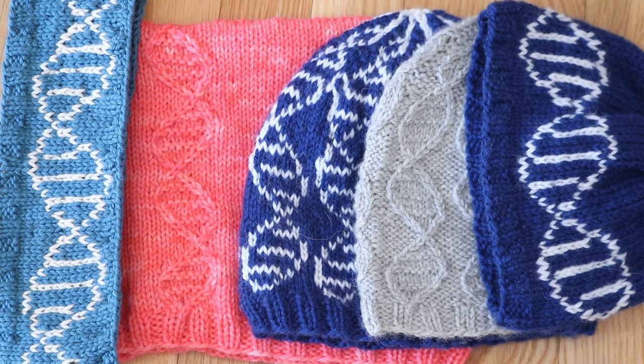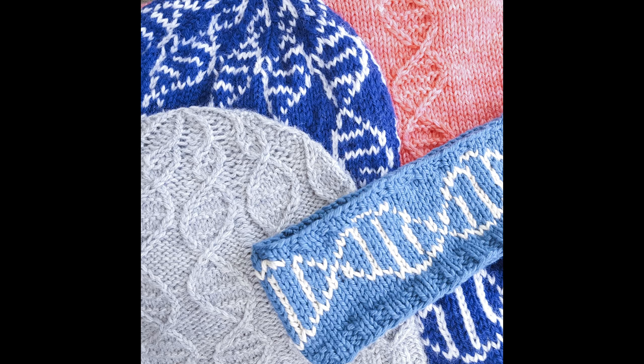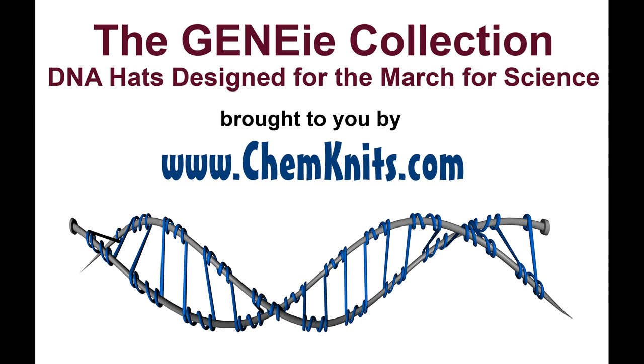Here is the Genie hat collection. I hope that you enjoy these designs and will use them to show your love of science and that you're a fan of science. Whether or not you make them to wear to the March for Science, I am really happy to share these designs for free and hope that you will get as much enjoyment out of knitting and wearing them as I did out of designing them. I am Rebecca for ChemKnits — thank you for watching this video of my Genie hat designs. I hope that you will check out my dyeing experiments and other tutorials on the ChemKnits Tutorials YouTube channel. Happy knitting!